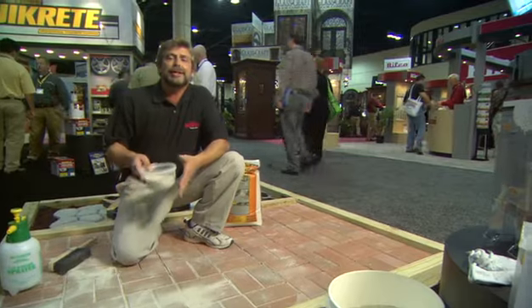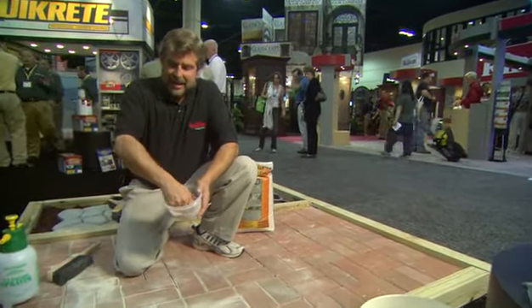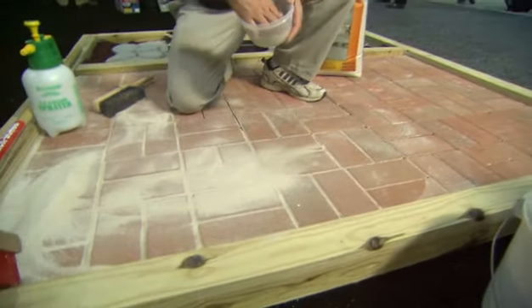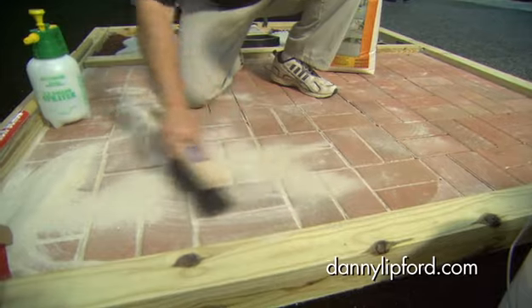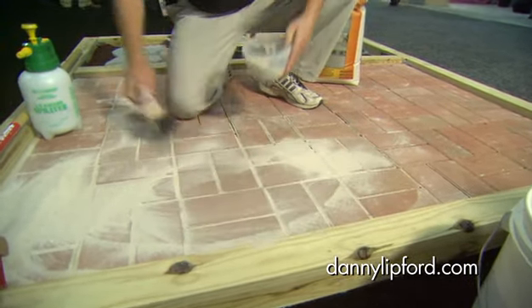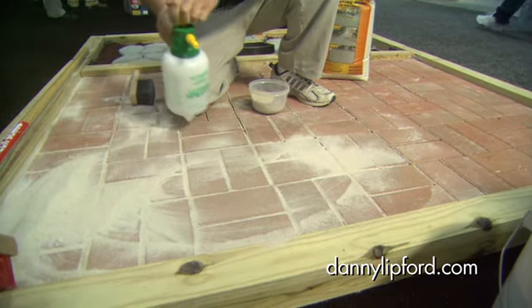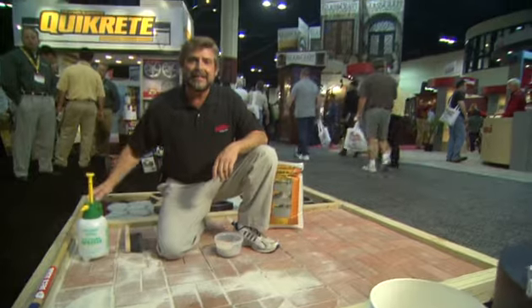So here's what Quikrete has come up with. They've got a polymer-based sand, and again, it is that simple — just putting the sand in place, sweeping it into the cracks and crevices, and then just a very light misting. That will actually lock it into place.